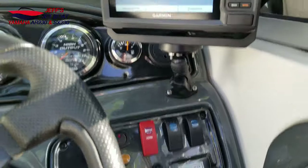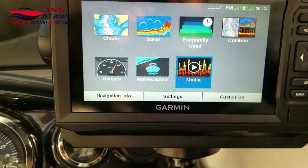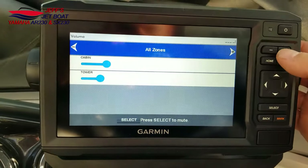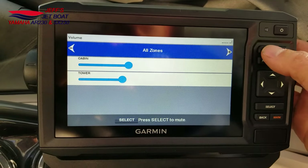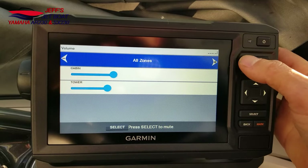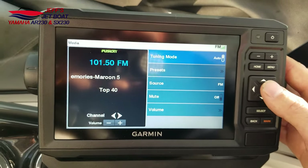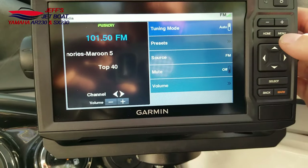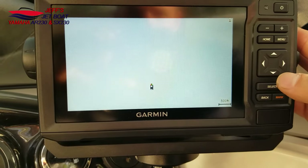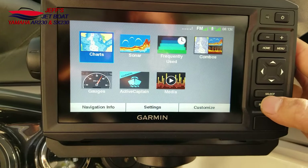The best part about all this is I can also control my stereo through my chart plotter. I can turn the volume up, go back, fast forward through the song. This is connected via Bluetooth — you can see right here on the options screen — and I can go back home and use this as my navigation charts.